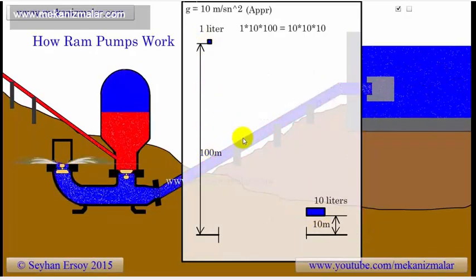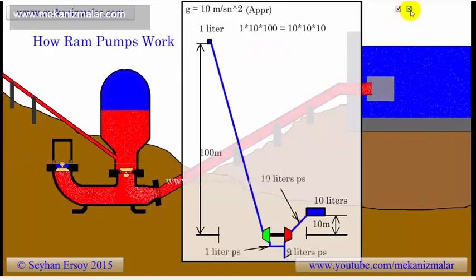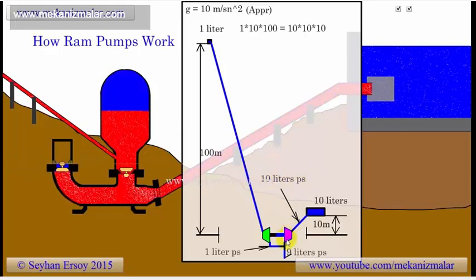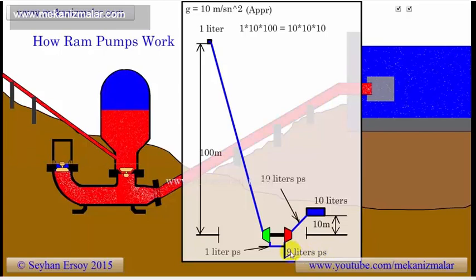Now imagine that we do not know anything about ram pumps and want to pump water to a higher elevation using nothing but the power of water itself. This would be easy if we had a water turbine and a conventional pump. As you can see in the second drawing, we can take the large volume of water from the low water head and feed the turbine with this water. A small portion of this water is then fed to the pump, while we dispose of a large quantity of the water to the environment.